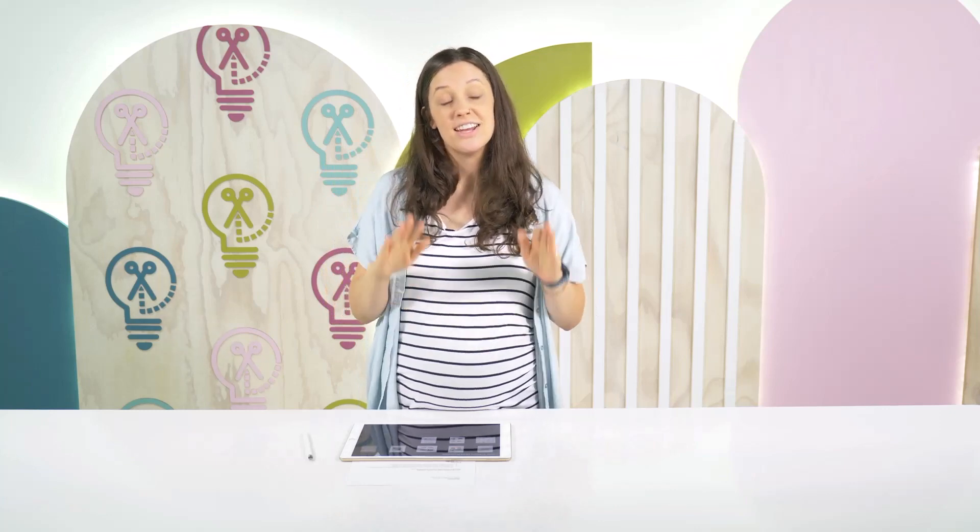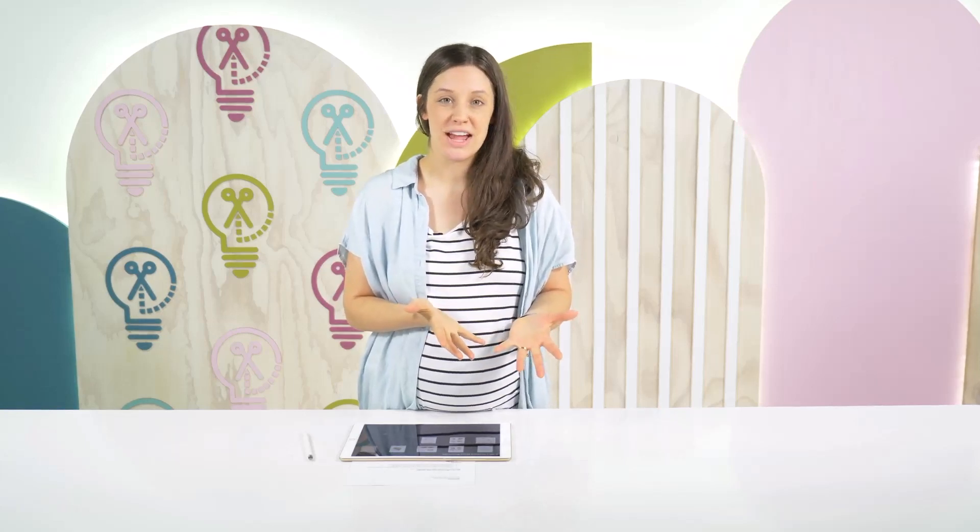Number three is that it is affordable. Procreate is an app you can buy in the app store for $9.99 — one price, bought one time. There's no monthly fee, nothing else tacked on that you have to purchase later. It is a $9.99 flat rate. Now, getting an iPad and Apple Pencil to use Procreate is not necessarily as affordable as the app itself, but the app has no extra fees, no monthly fees — it is one flat rate, and once you download it, it's yours.